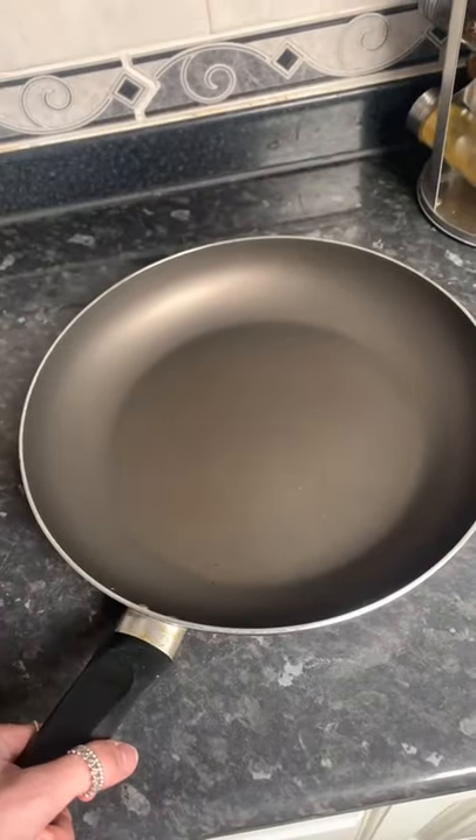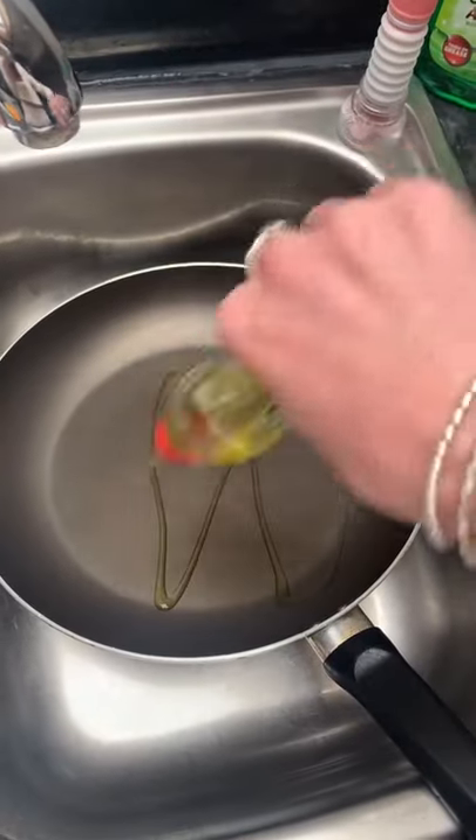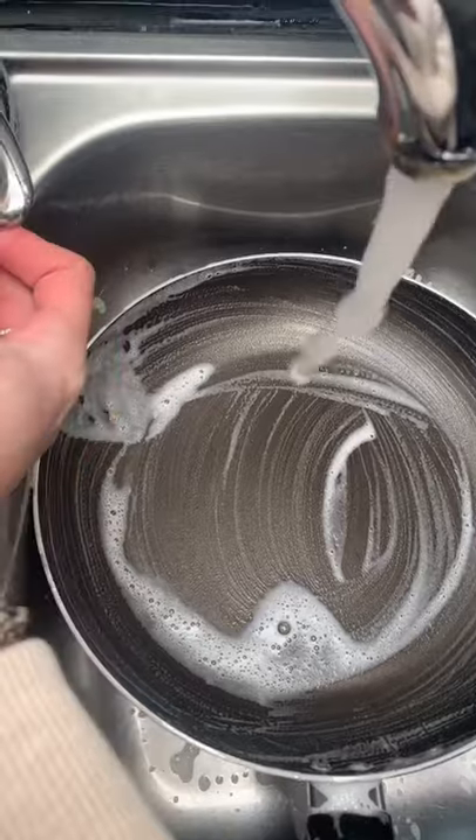This is still a cleaning video but with a slight hack. Have you got a frying pan that is meant to be non-stick but it sticks now? All you're going to want to do is get some fryer liquid and a soft sponge. Never use a scourer.